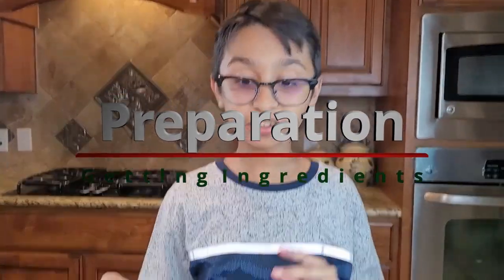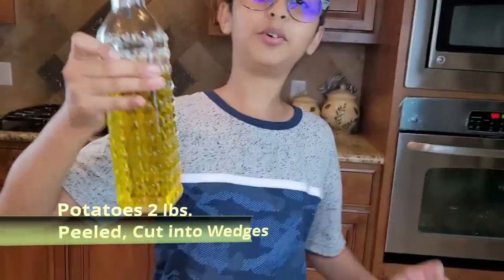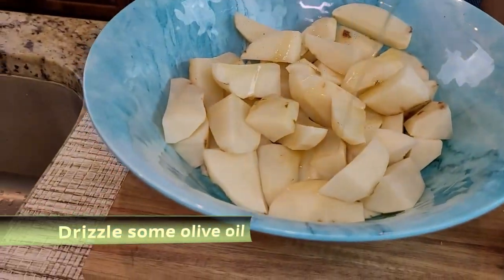I peel the potatoes and cut them into wedges. Now I'm going to drizzle some olive oil, and now I'm going to sprinkle some black pepper.